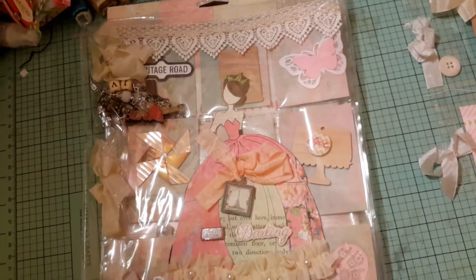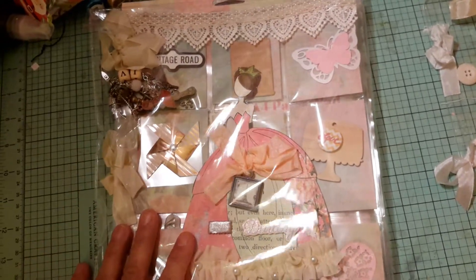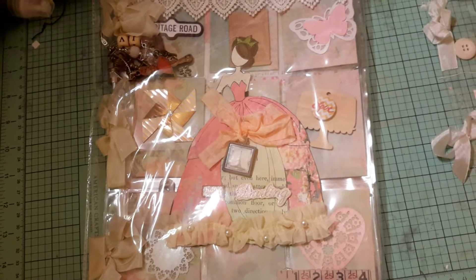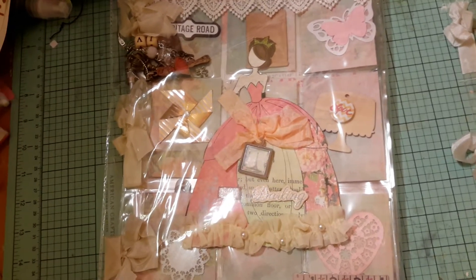I put it in a plastic bag and I don't want to take it out because I don't want it to get dirty or messed up before I mail it. But anyway, I've been into the Julie Nutting doll club.